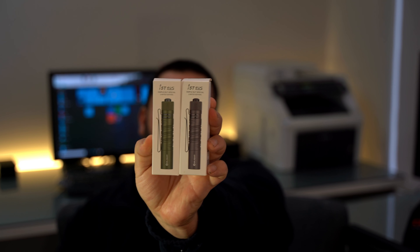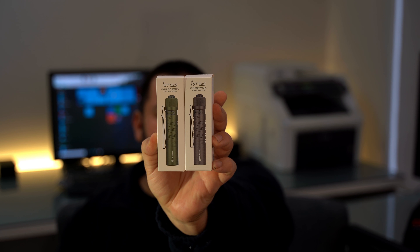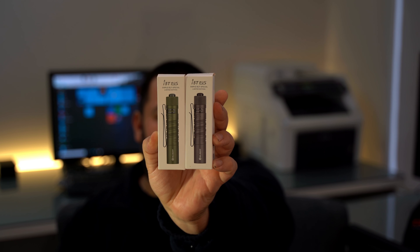Hello YouTube world, welcome to another review. This one's going to be a small one — the I5T EOS. Hopefully that's actually focused; I'm assuming it has, so let's get on with it.